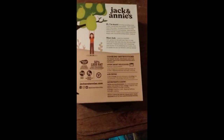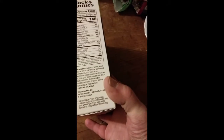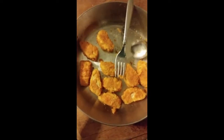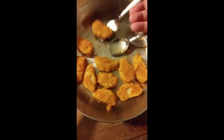It does have soy and wheat in it. I cooked these up in the skillet — although the instructions say to cook it a different way, I just had to flip them in the skillet.